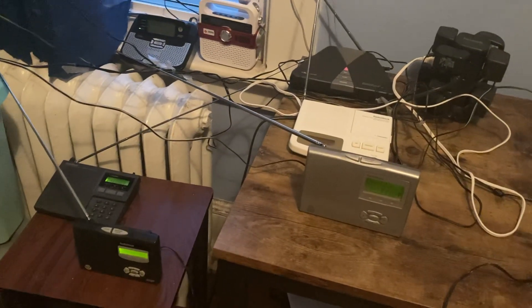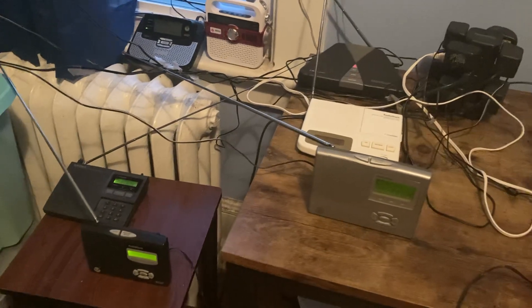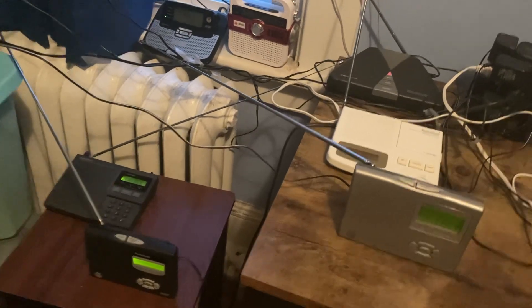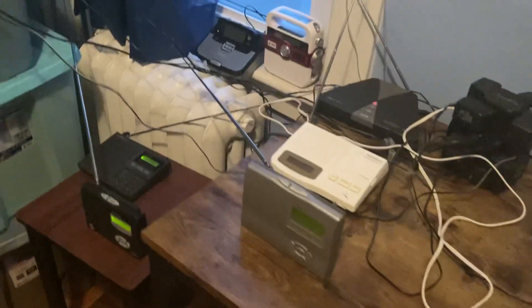The first one is the RadioShack WeatherCube, also known as the 12-500. The second one is basically to replace my version 4 WR300, which is a version 5 deluxe. I honestly wish it was a version 8, but a version 5 deluxe is going to have to do.